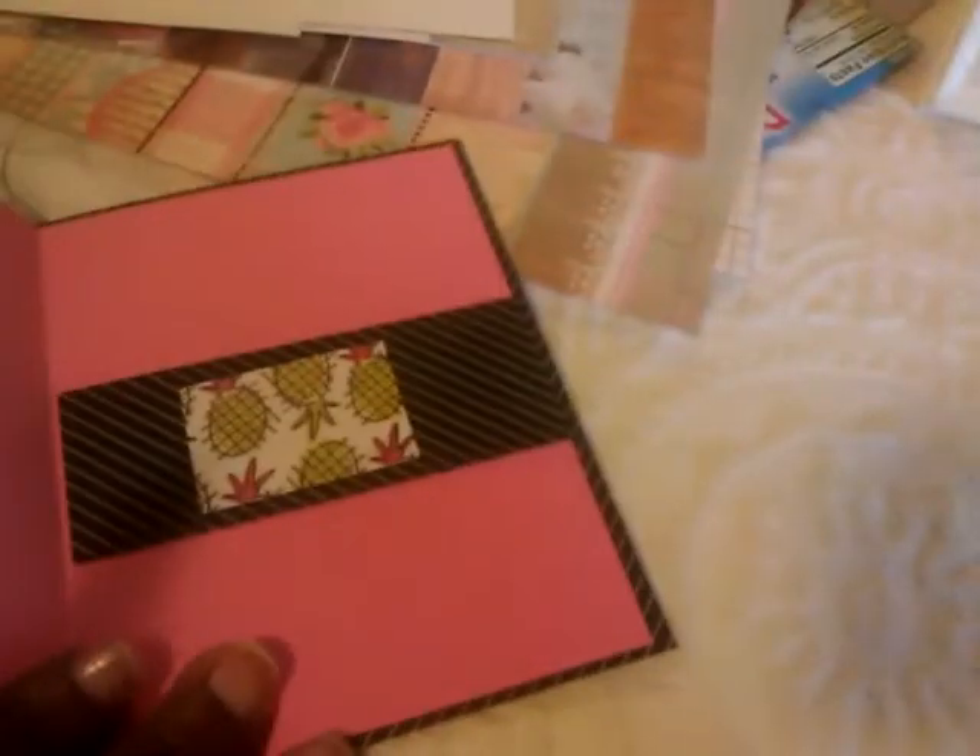It's kind of like a little springy, summery card and I just added some little washi tape on the front. On the inside I have a little sentiment, and you can also fold it again. So that was that little card.